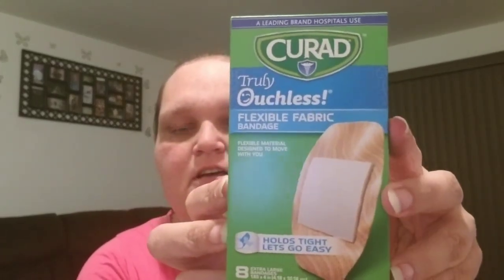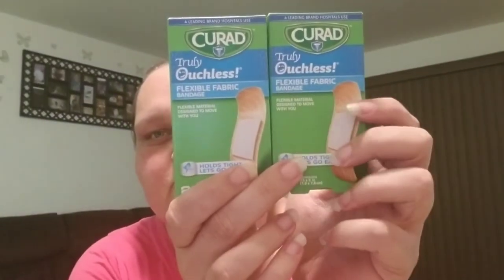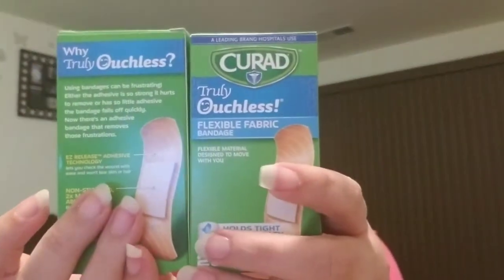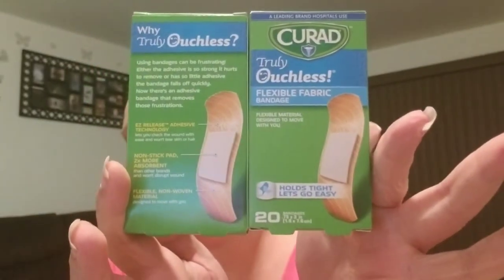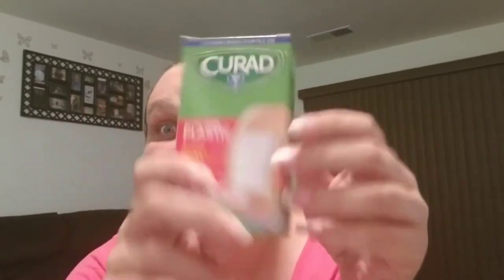I got eight of the Currad Truly Ouchless Flexible Fabric Bandages. Currad is such a great brand and it's so much cheaper than even Walmart — I'll scan the barcode on the Walmart app and it'll tell me. I got two packs of the Truly Ouchless Flexible Fabric Bandages; you get 20 in each pack. And I got seven boxes of the Currad Extra Large Plastic Bandages, which have a four-side seal with ten in each pack. You just can't find that deal anywhere else.